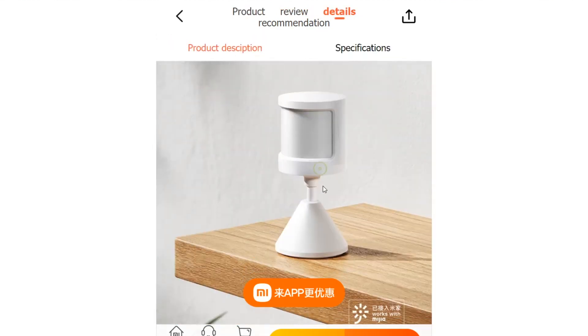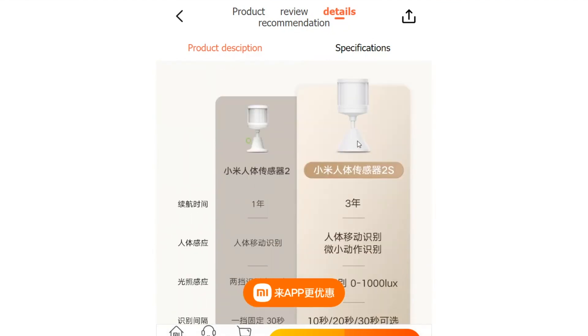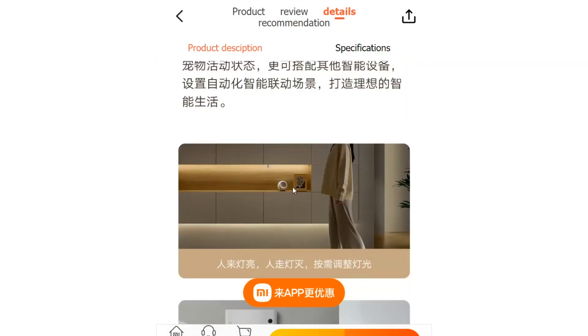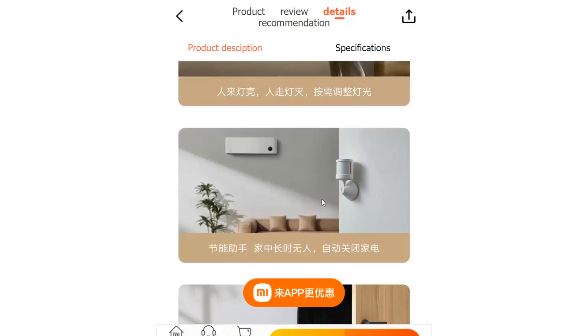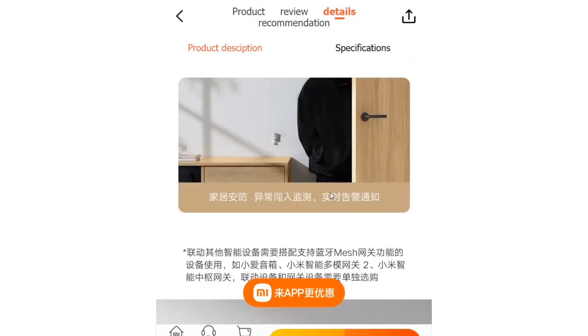The light sensor of the Body Sensor 2S has also been upgraded to precisely detect light levels from 0 to 1000 lux. This expanded light sensitivity opens up a wide range of possibilities for home automation tasks based on ambient light conditions when connected with other smart devices. For example, the sensor can adjust lighting or activate certain devices based on the amount of natural light in a room.